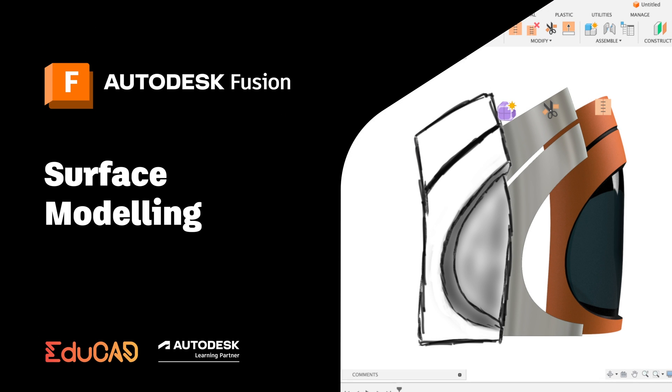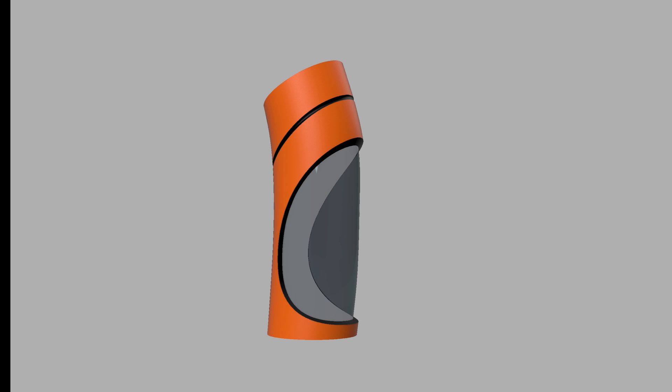Hey everyone, Fusion instructor Simon Lee here. In this video we're going to be looking at surfacing tools inside of Fusion and seeing how we can use them to create this bottle design. So let's get started.